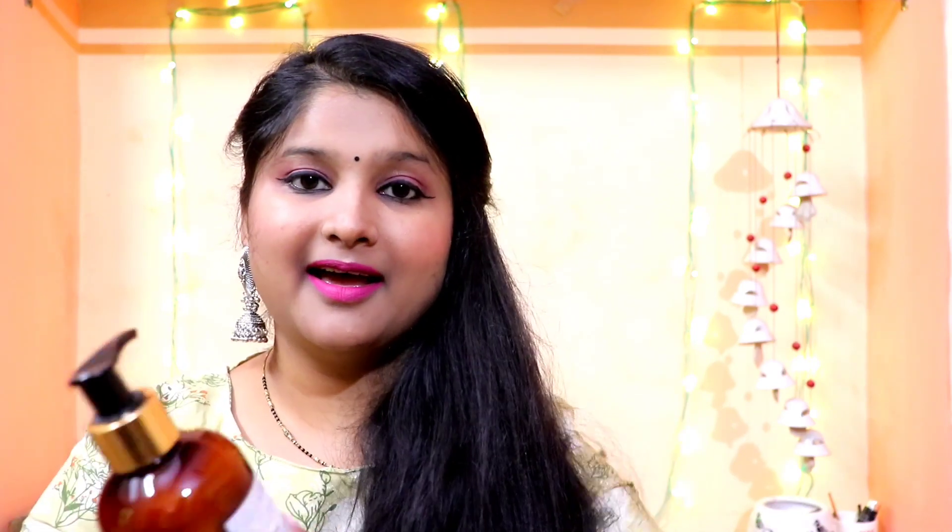After shampoo, you have to use conditioner. Some people think conditioner has too many chemicals, but in WOW Skin Science there are no harsh chemicals. It gives your hair extra shine, softness, and makes it manageable. Apply the conditioner on the lengths of your hair, leave it for 3-4 minutes, then wash it out. After your hair wash, your hair will feel light, soft, and luscious.